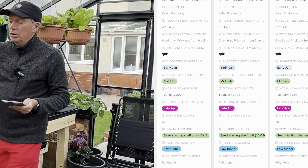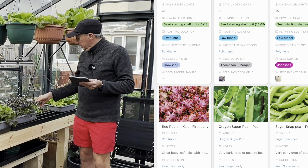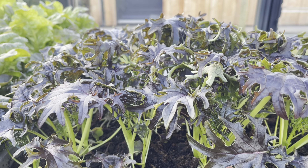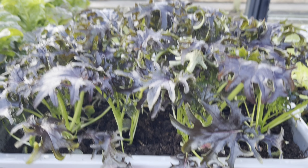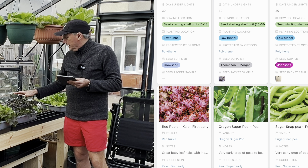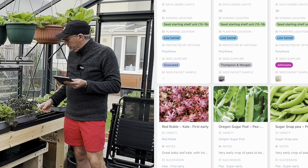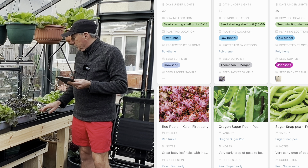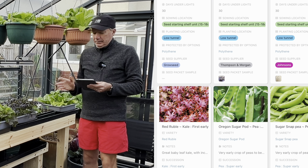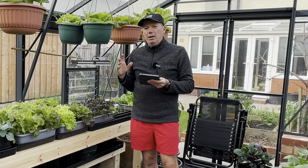I've tried the Tuscan kales, but I find they tend to go to seed pretty early in May, so they're nowhere near as good as the curly kales. I haven't tried the Pentland Brick kales, but I'm going to try them this year. All these kales I'm showing you now are just the ones I've got for my spring harvest of small tender leaves.